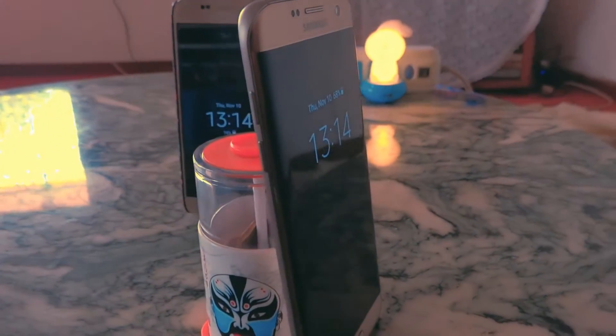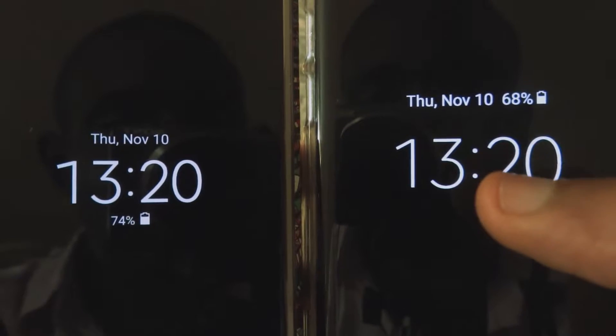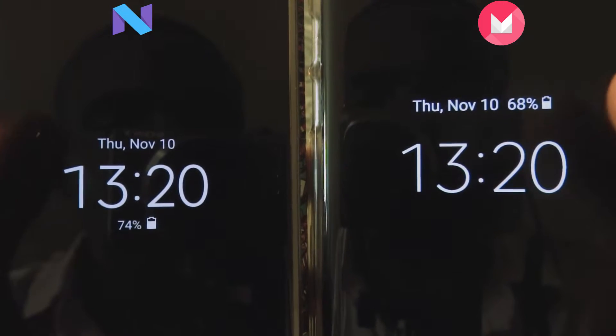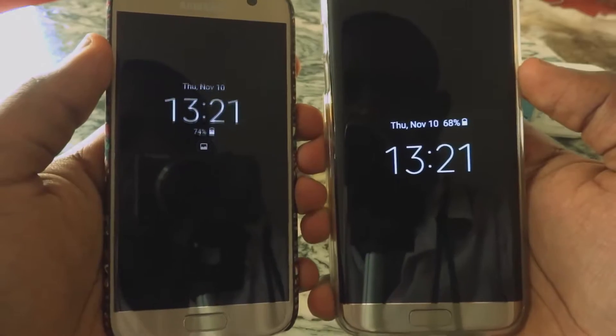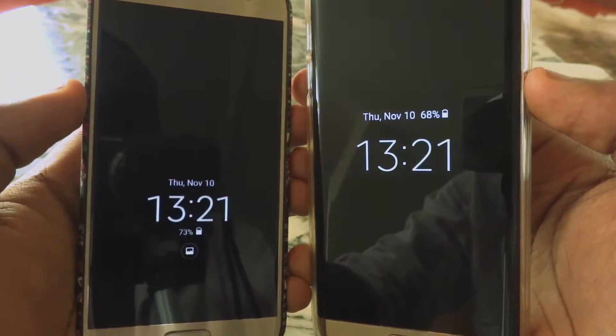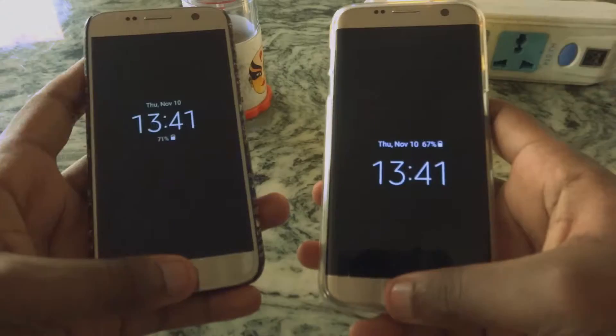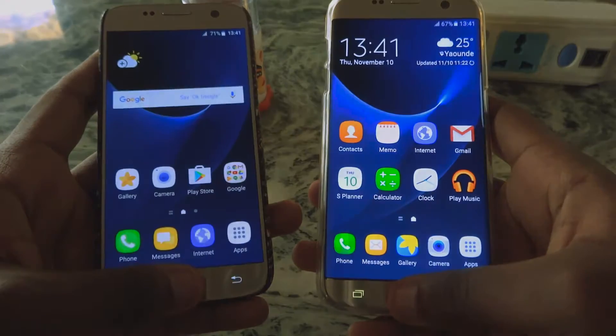The S7 Edge on the right is running Marshmallow and the S7 on the left, Nougat. First, always on display. It has more faces but the best part about it is getting notifications. All notifications can be shown. Not only that, but tapping twice on notifications opens the app which displays that notification. Unlocking the phone with the fingerprint scanner is faster than before.